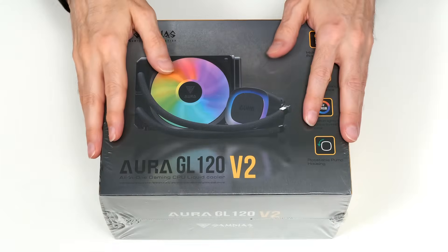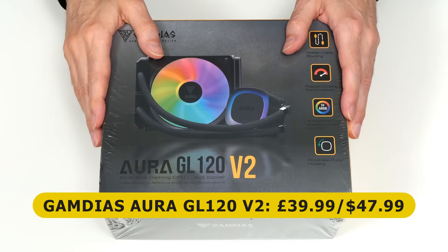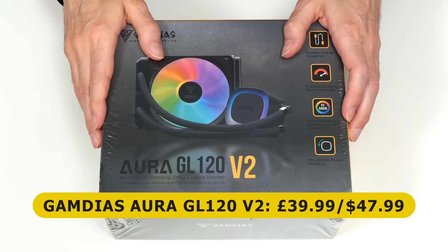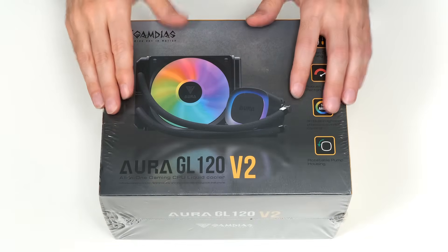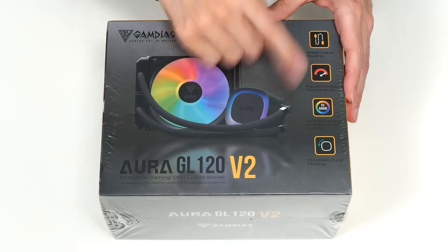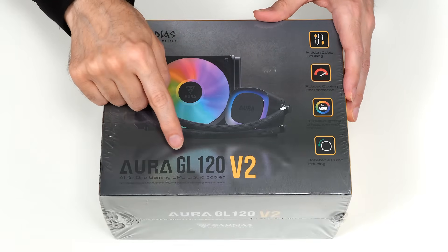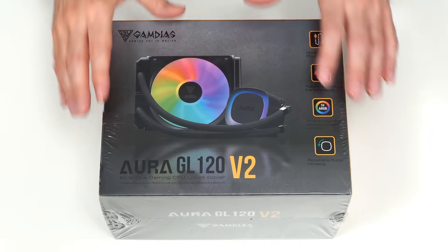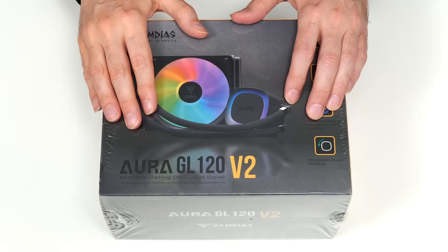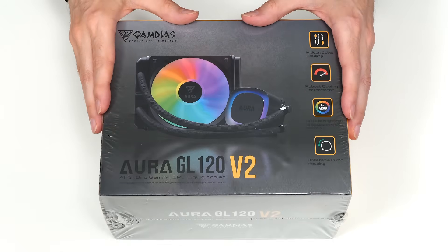This cost me £39.99 on Amazon in the UK, and currently sells for $47.99 on Amazon US. The product is available in black or white — this is the black version — and it features integrated RGB lighting. Note that this is the GL120, which includes one 120mm fan, but there are different versions available called the GL240 and GL360, which include larger radiators with two or three fans. What we have here should be fine for our Intel 14100F system.